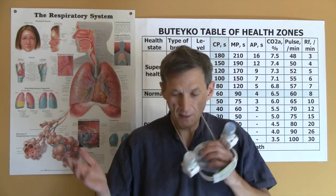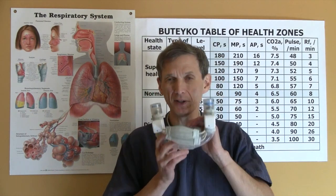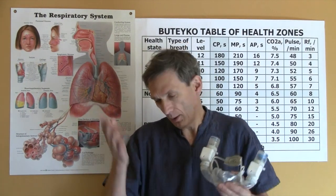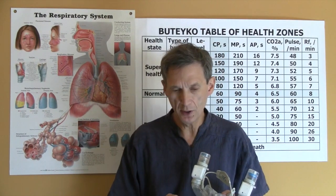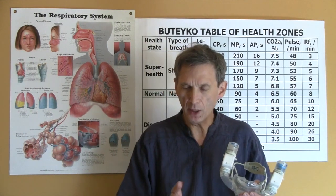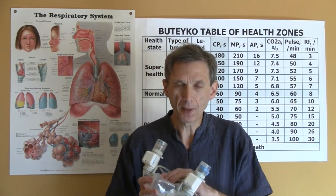I found this to be extremely useful information for breathing retraining. This would be useful for Buteyko practitioners, for students, or for DIY learning students. There are many cases when this device would be extremely useful to quantify breathing retraining.